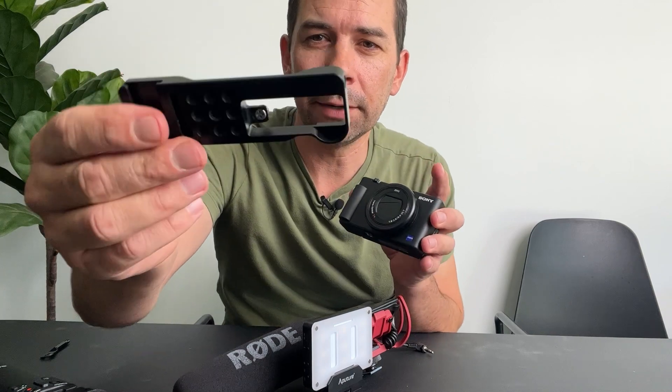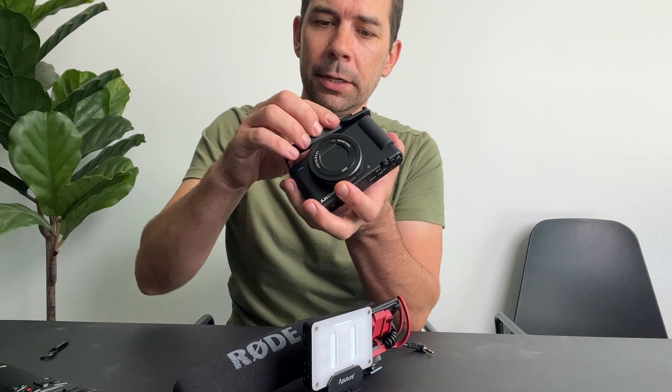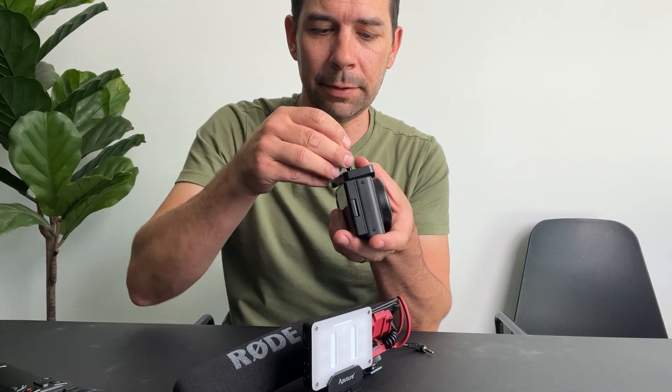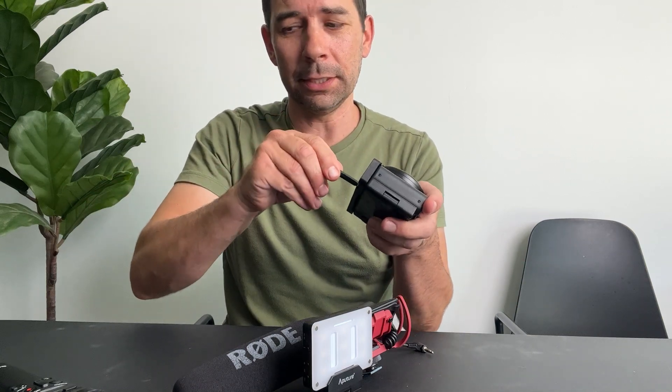This little lightweight aluminum rig just screws right into the bottom of the tripod mount. You can use a Phillips screwdriver or the little provided one that they give you. Since I got this, I've actually never taken it off — there's really no reason to take it off.